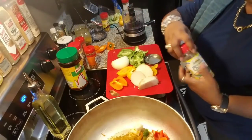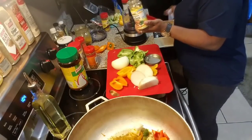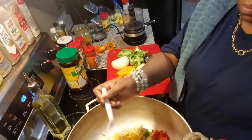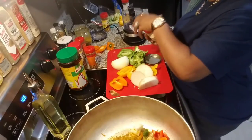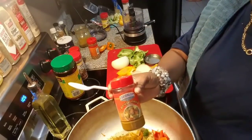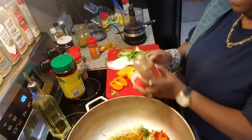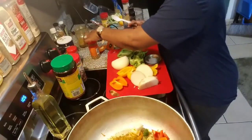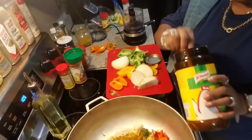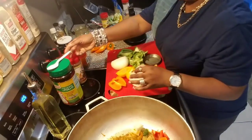I'm going to add a little bit of this Ocho Rios chicken seasoning. I'm going to use a little plastic spoon for that — this is probably about a teaspoon. A little bit of that. And I got some Caribbean hot curry powder. I got some chicken bouillon. Got that going in there.